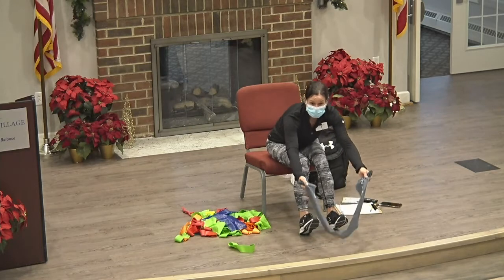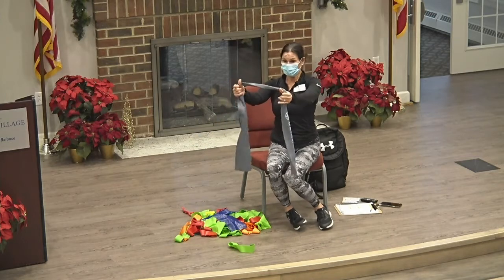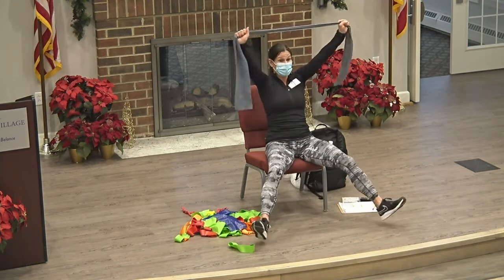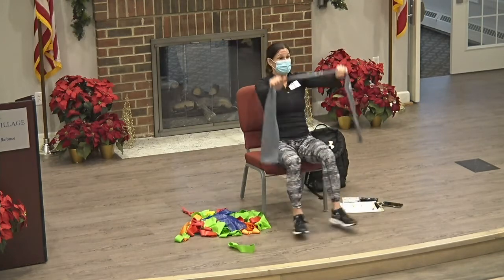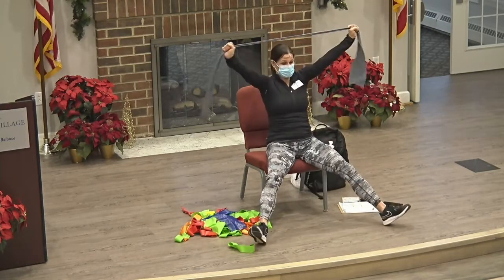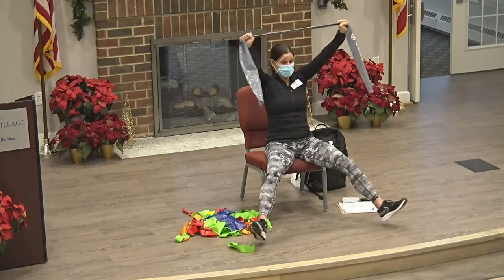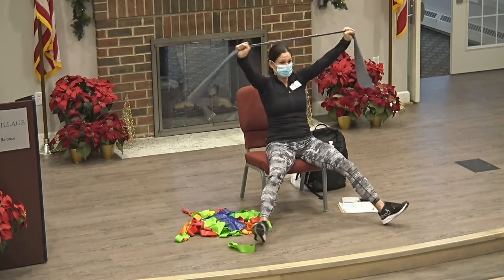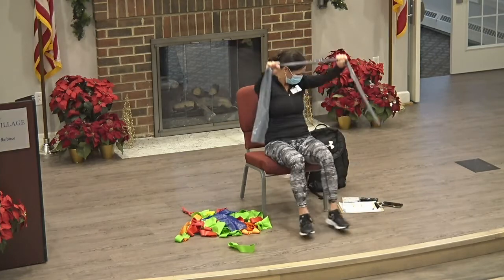Carefully take that out from under your feet. We're going to grab it about 12 inches apart. We're going to go into our jumping jacks. Remember, we start in the middle, come up and out, and give it a pull. Back in the center. This is ten — we're going to go five more. Keep it up. Two more: one and two.